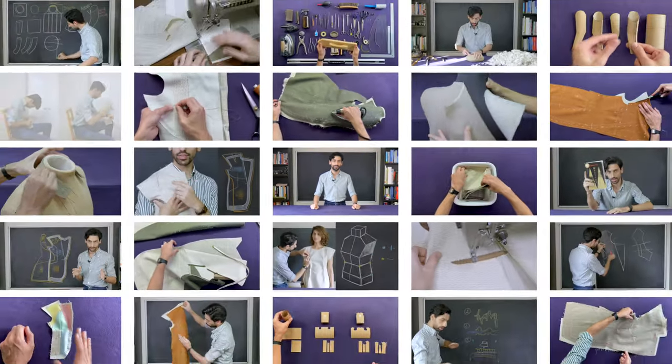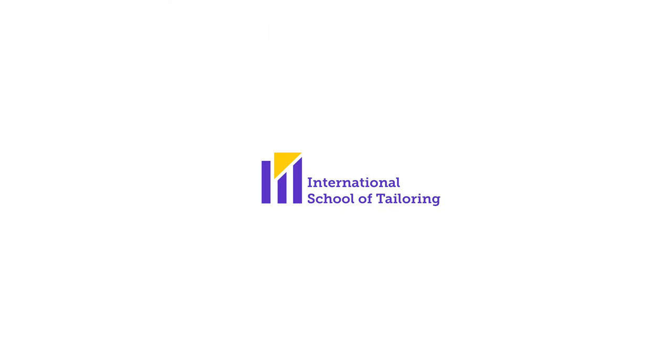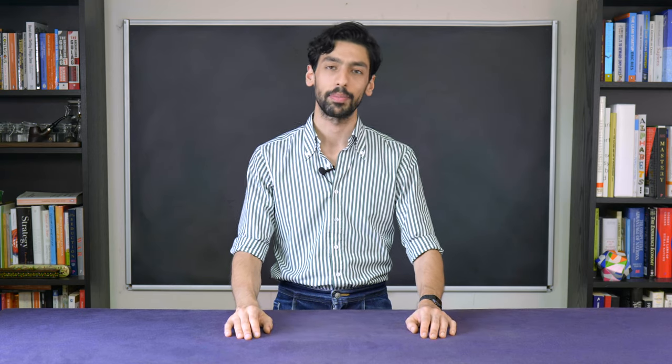Welcome to the International School of Tailoring. My name is Reza and this is going to be your 16th lesson of our How to Make a Bespoke Jacket series. In the previous lesson we constructed the canvas of our jacket. In this lesson we're going to mark stitch all the panels of our Pagoda model to get them ready for assembly.